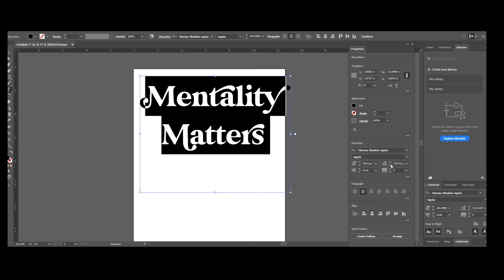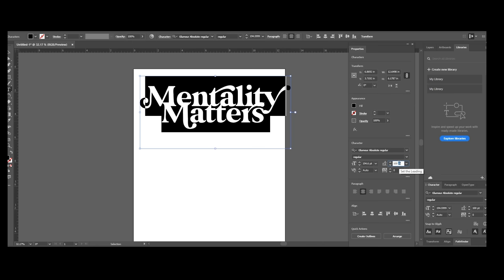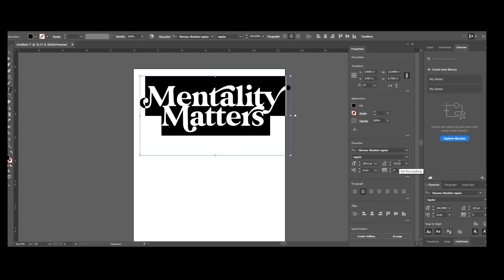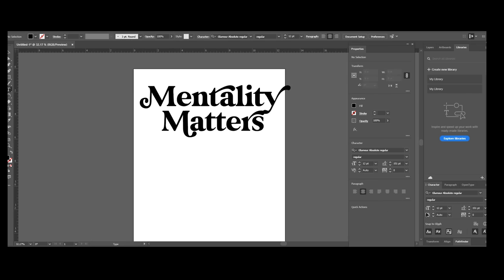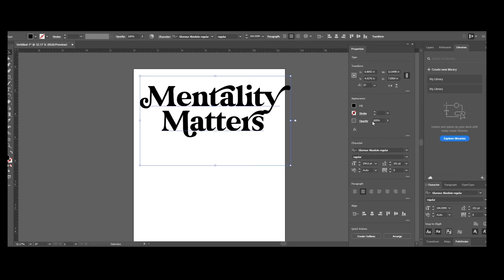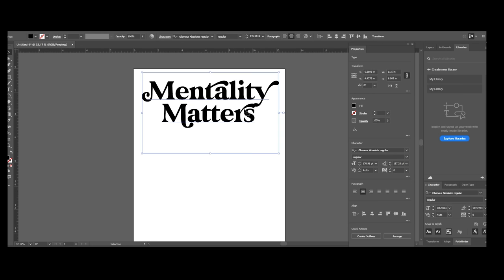Now I'm also going to decrease the leading — it's the spacing between lines of words. I'm going to make that about 11.5 again.